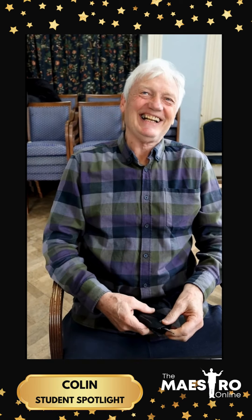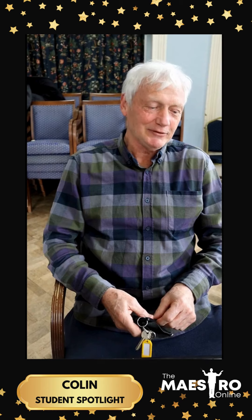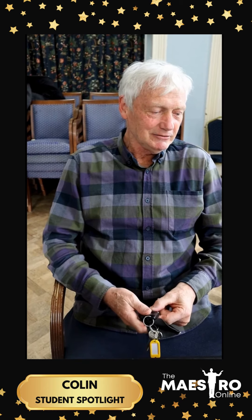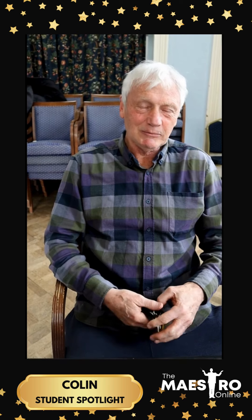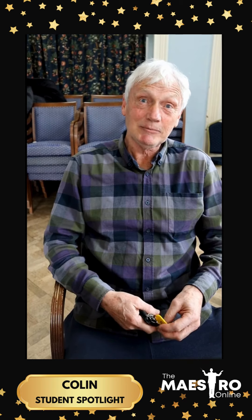Hey Colin, what do you think you've learnt from this course then? Well, it's been a very enjoyable thing where I've learnt bits of songs and bits of technique to take the simple fundamentals of what I'm trying to aim for and putting it together, and then basically maybe elaborating it as I get more confident.